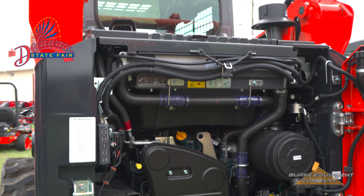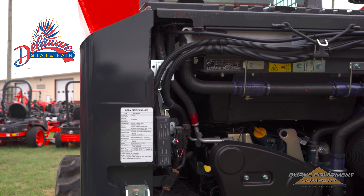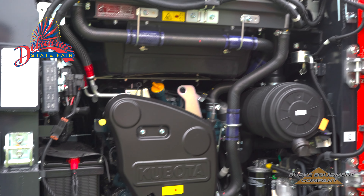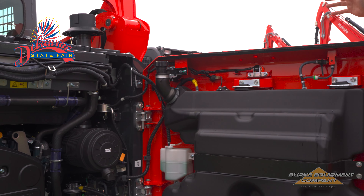Hey guys, Dave Bloodsworth here, first day at Delaware State Fair. What we have in front of us is our newest generation of SVL 75-3. A couple big changes to this unit — we haven't had one at the fair in a while, so we want you guys to come check it out.